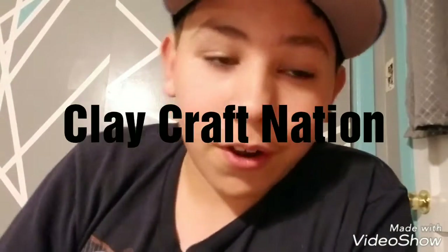Hey guys, it's ClayCraftNation here. Today I'm gonna be mixing slime and clay together and see how it turns out. So let's get right to it.